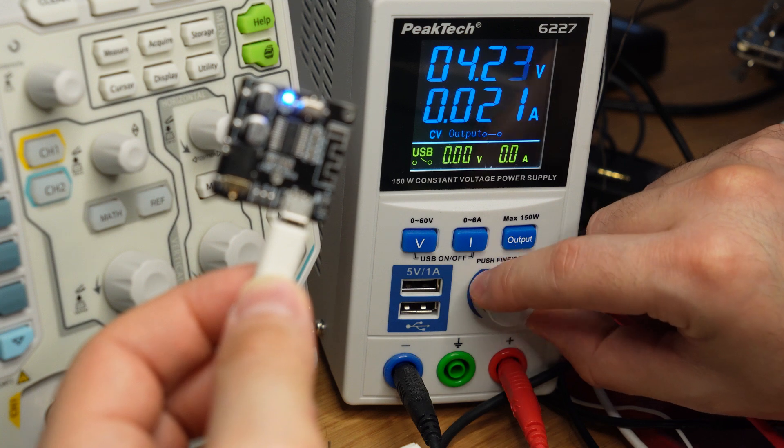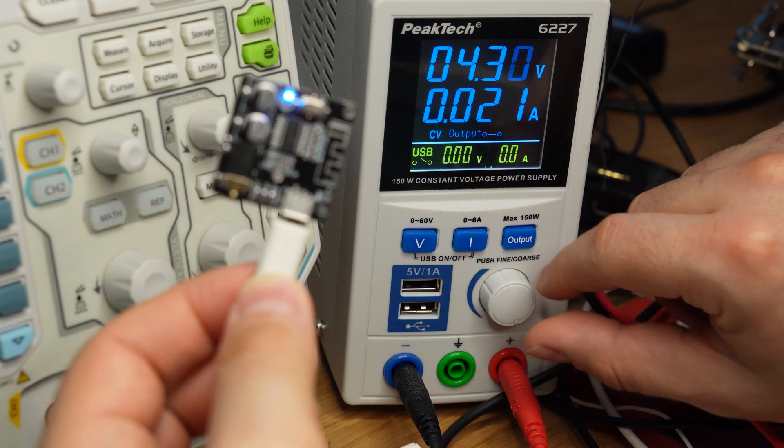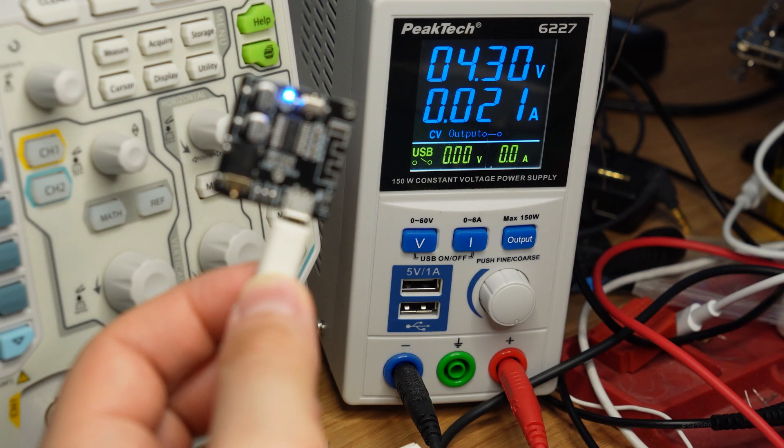They consume about 20–30 mA maximum when playing music, so you should have no troubles powering them.